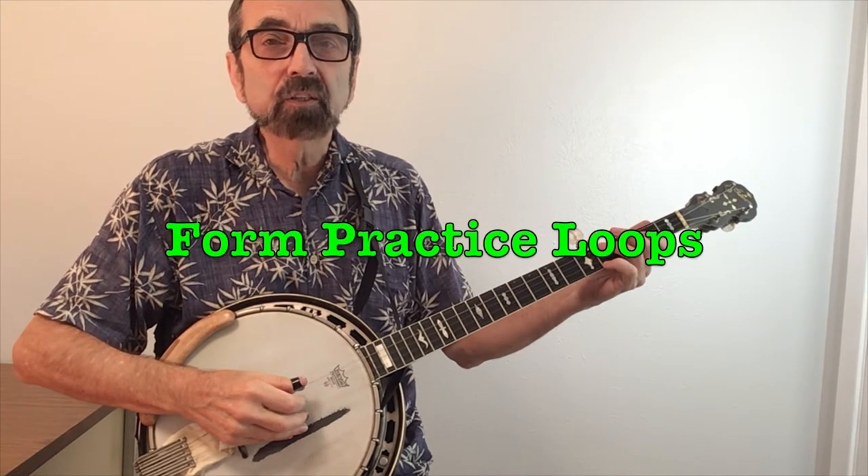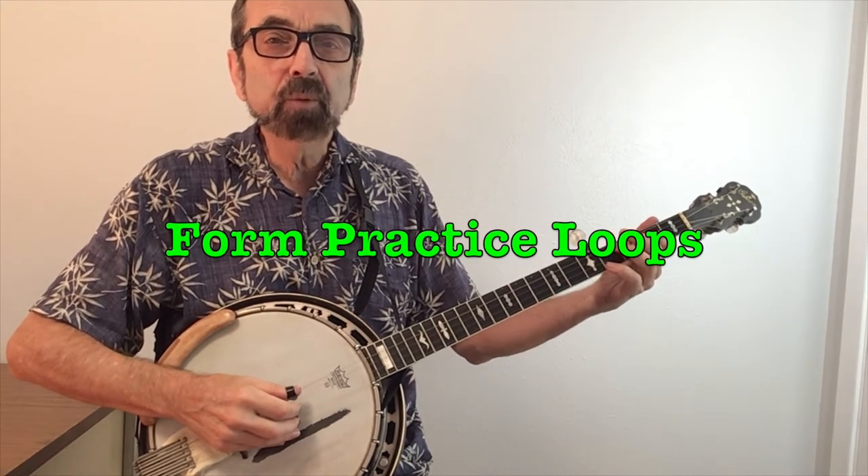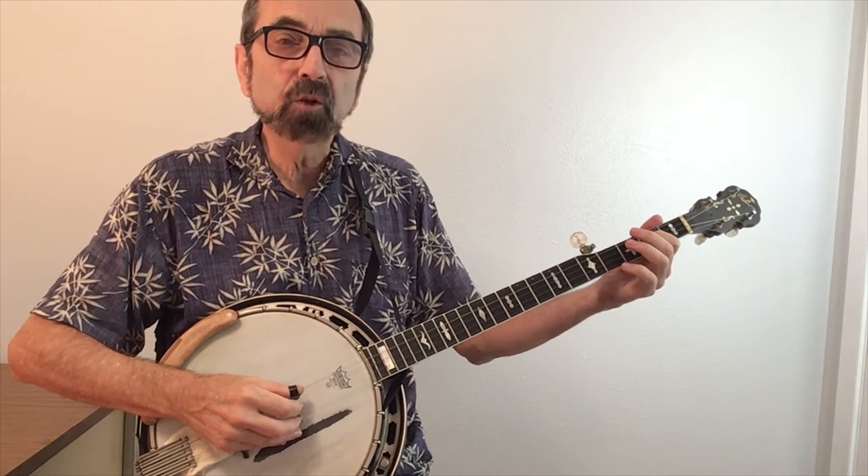The best way to master new licks is to put them in loops for practice. Here we will do that by playing phrase four followed by the new lick.